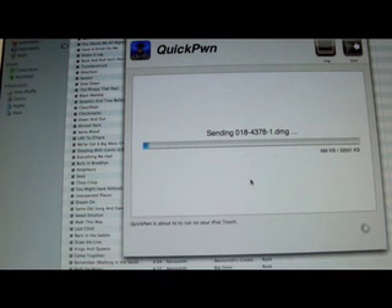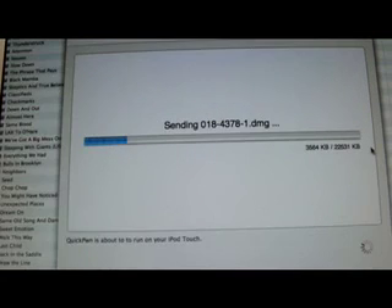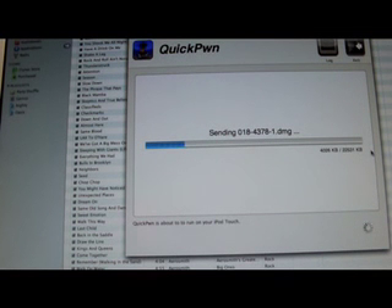And now it's going to finish the pwning process. I'll come back when it's done because it does take a little bit. As you can see here, it says only about 2,000 kilobytes — now 22,000 kilobytes. I'll be back when it's done and I'll show you.